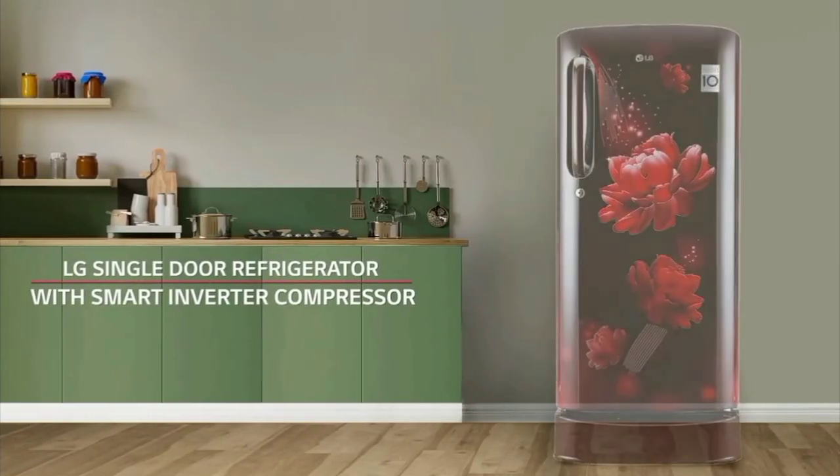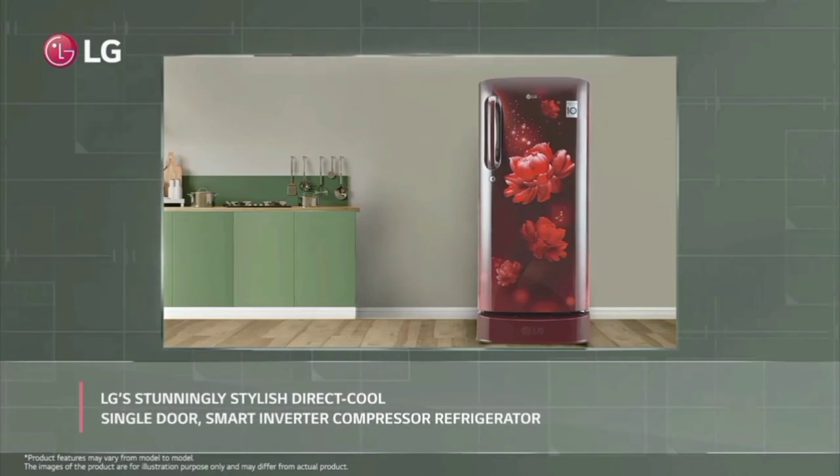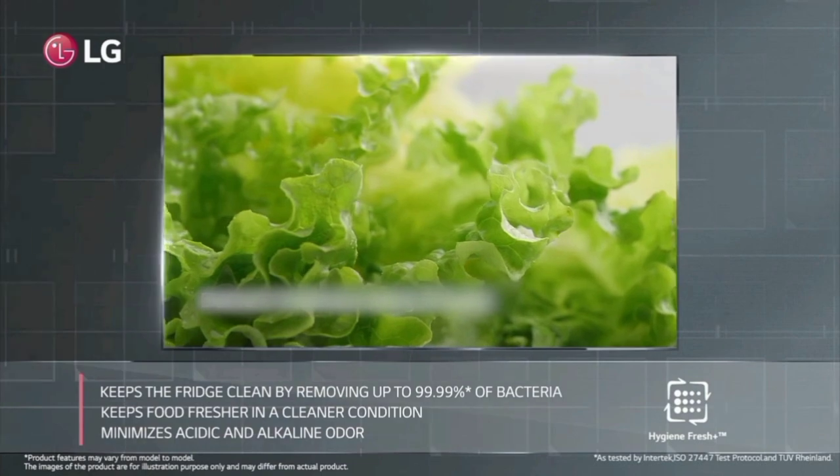Hello everyone. LG new fridge launch. The model is LG 185L 5 Star Smart Inverter Compressor Direct Cool Single Door Fridge. We will see the features of this fridge in this video.